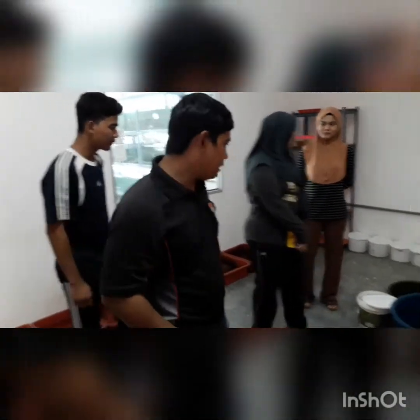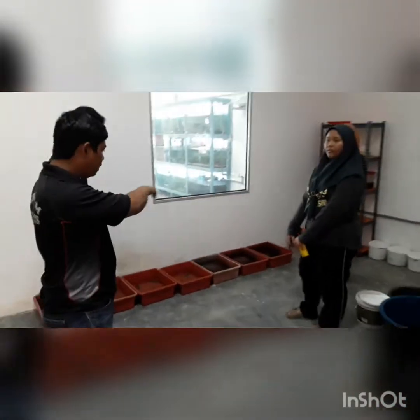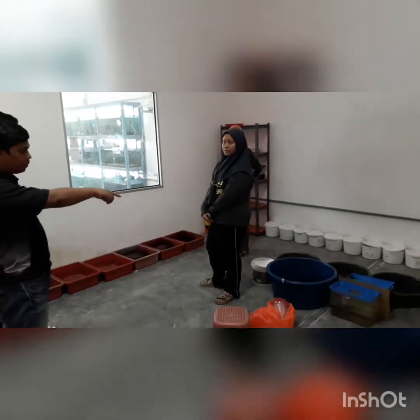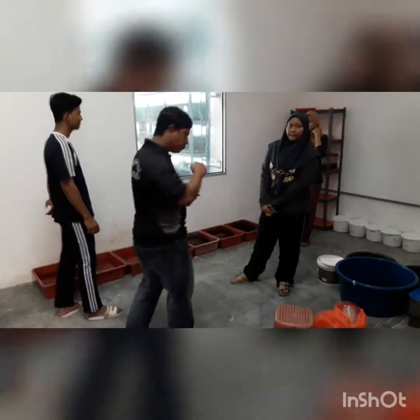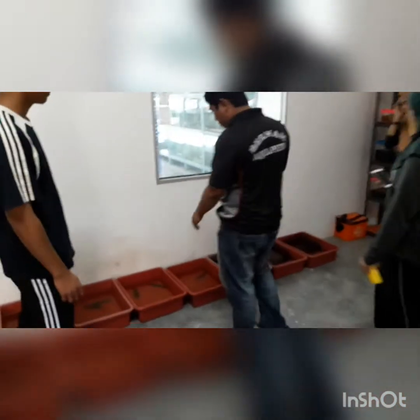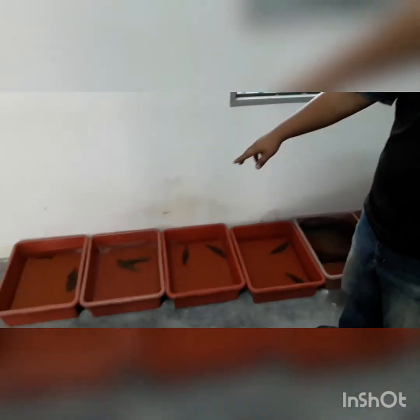Yesterday we set up all the breeding tanks. We are just using some plastic containers, not the big tanks. We prepared the water, added some salt and some Indian almond leaf to condition the water.